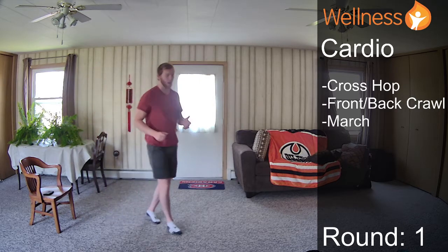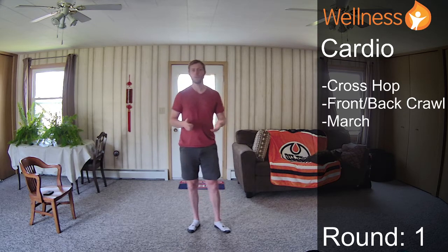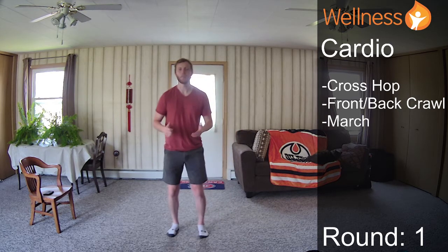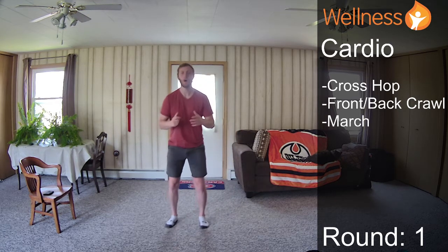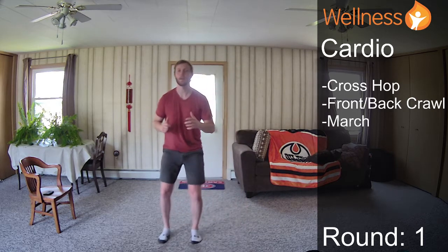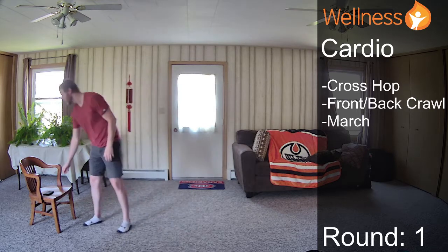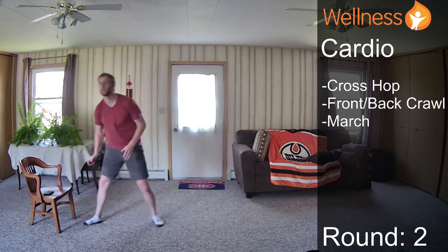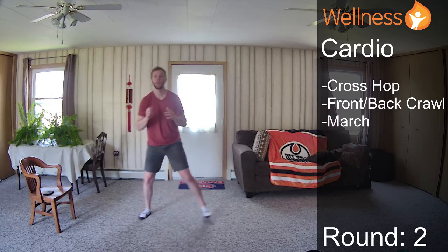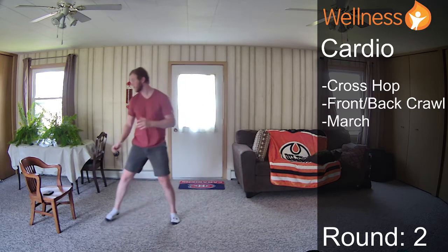For the cardio section, you can hop or you can step — whatever intensity you need. Our cross hop: we're just going to imagine an imaginary plus sign that we're hopping or stepping around. We'll get started — three, two, one. I'm going to start with just stepping. I'm imagining this T and going as fast or as slow as I want.